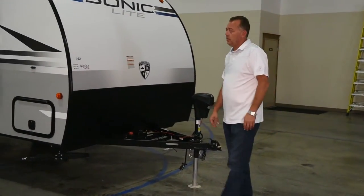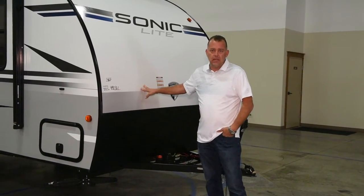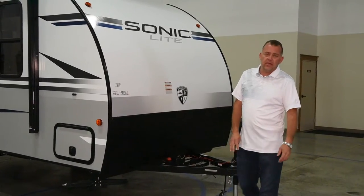Hi, I'm Chad from Venture RV showing you the Sonic Lite 150 VRK little rear kitchen. This unit weighs just over 3,000 pounds.